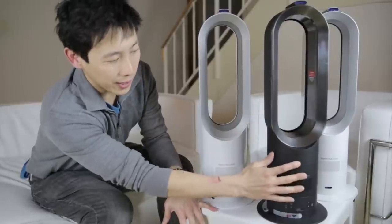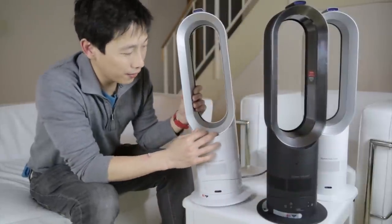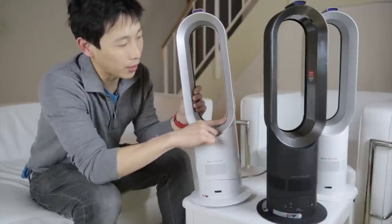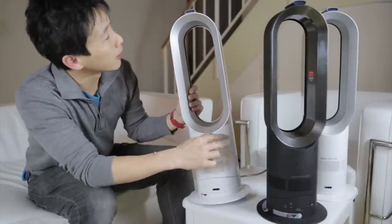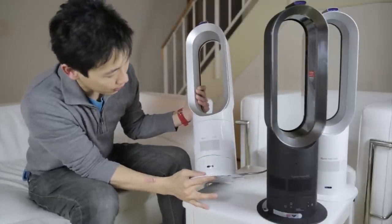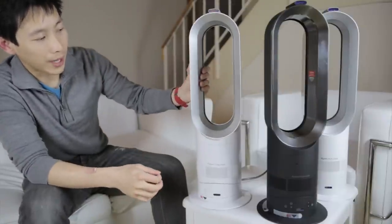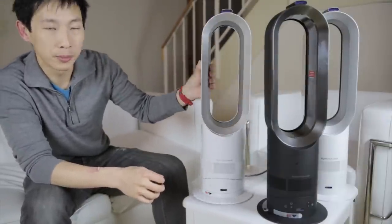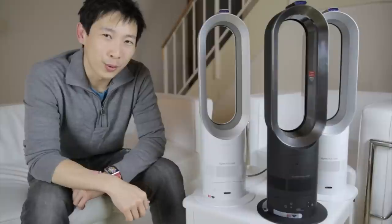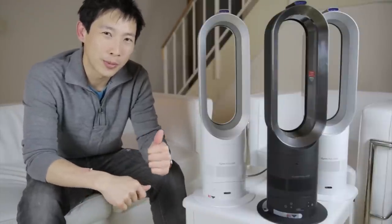These ones I have here are refurbished. For this black one, there's a little thing right here. And for this AM05, I can see there's a little bit of scuff along the edges and a little bit of a red mark here. It works well functionally and I don't mind it being a little bit used. That's all I have today — don't forget to check out the links below if you want to get one. Thanks for watching, and don't forget to click thumbs up and subscribe to my channel — it really helps me out.